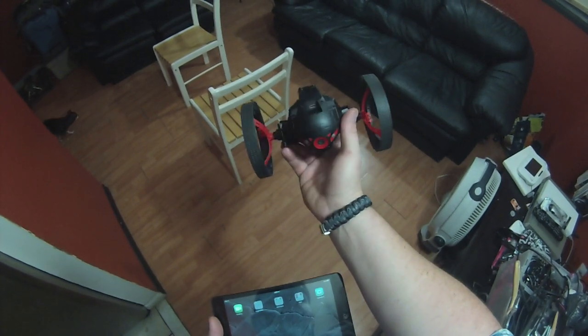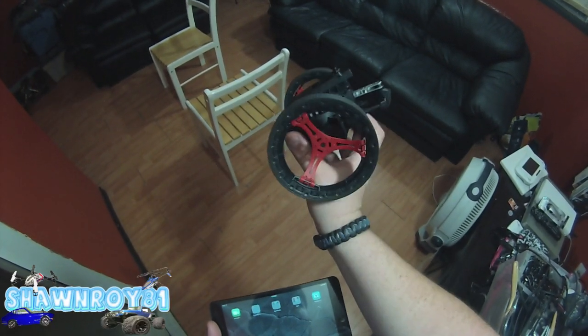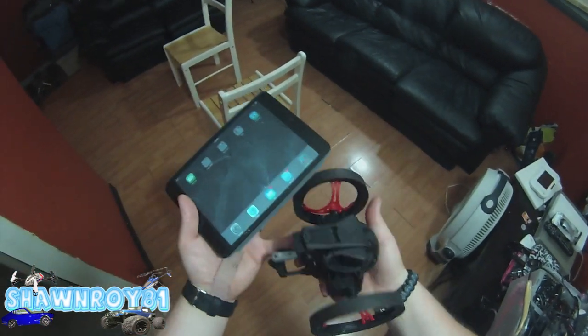We got the maiden run of the Parrot Jumping Sumo Drone. It's one of the latest releases. I'm going to get everything connected and show you how it runs.